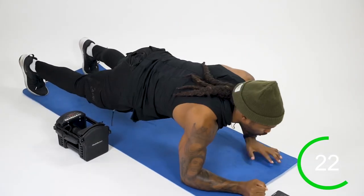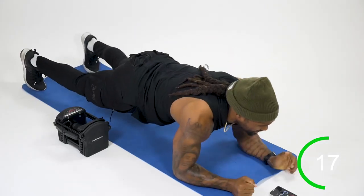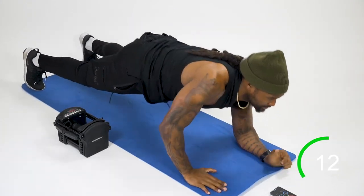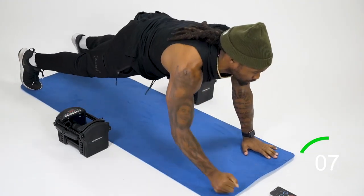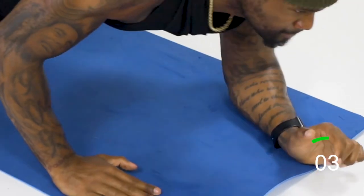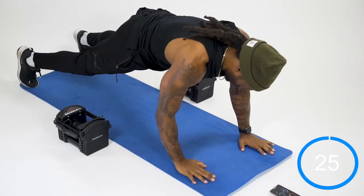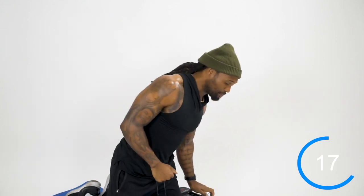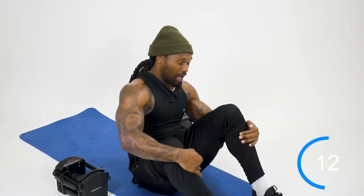Everything should be engaged — core, glutes, butt should be down. You'll feel this as a core conditioning movement, but our triceps are getting an enormous amount of work too. That core is starting to burn! We're gonna roll over now for the glute bridge dumbbell chest press.